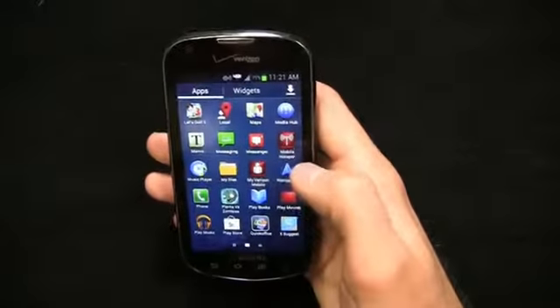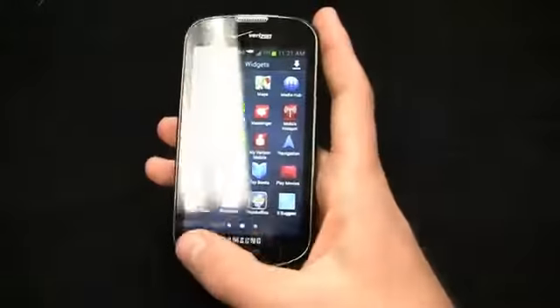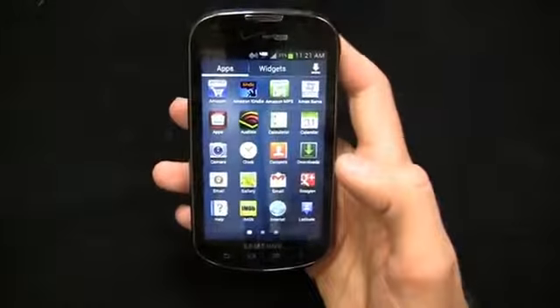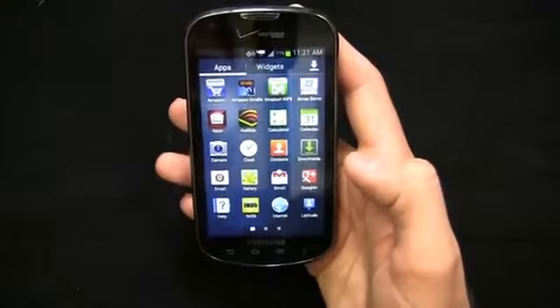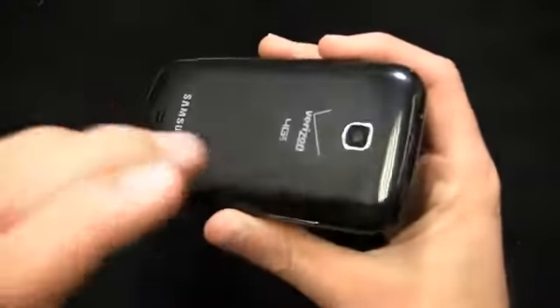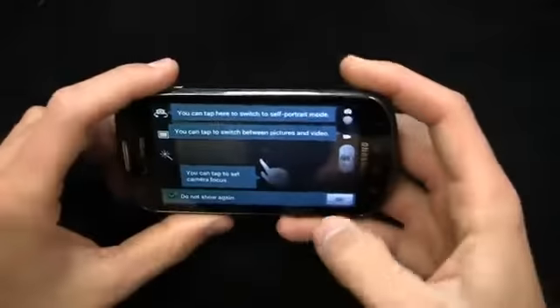I recommend this to the first-time smartphone user and to anyone who wants a smartphone with decent features without breaking the bank. Highly recommend this. The one caveat we're about to cover is the camera — it doesn't have a flash.